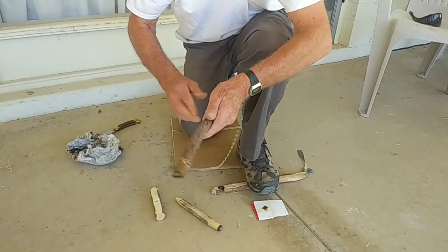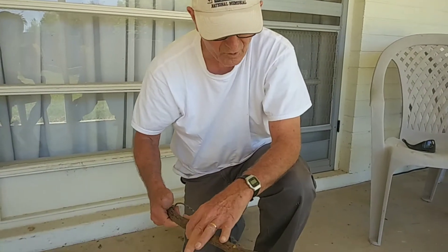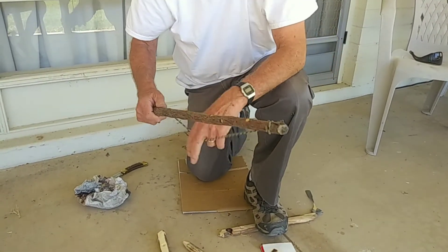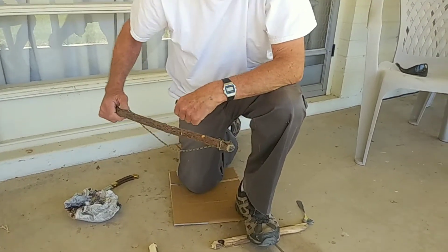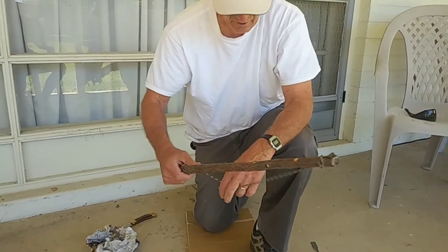My bow, by the way, is a stiff, solid piece of wood. It's not flexible. A flexible limb will cause you slippage on the push. You don't want that.